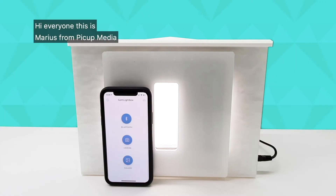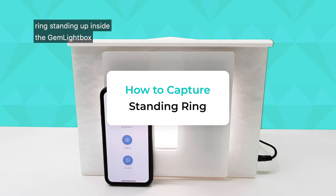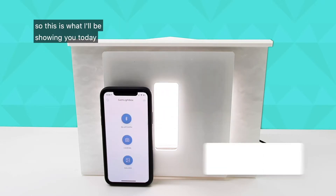Hi everyone, this is Marius from PickUp Media. I've had a lot of people ask me how they can photograph rings standing up inside the gemlight box, so this is what I'll be showing you today.